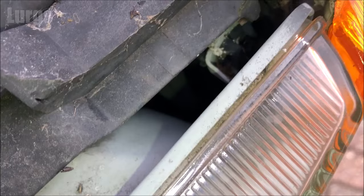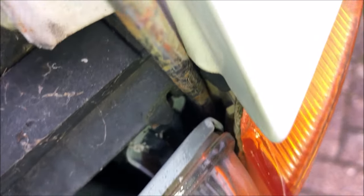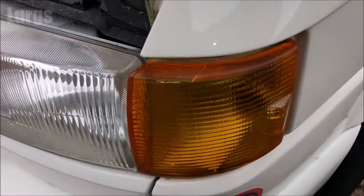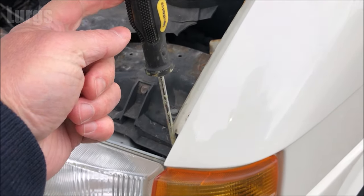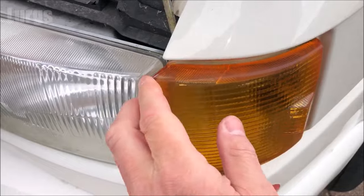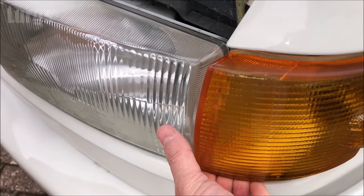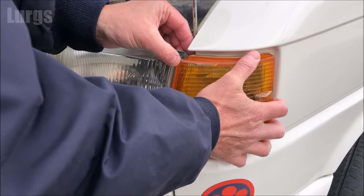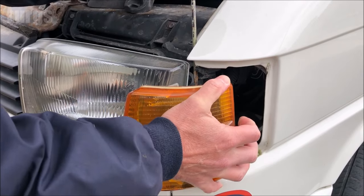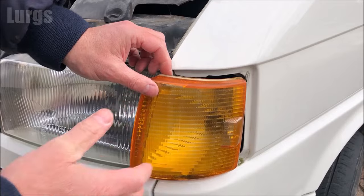If the indicator lens has never been out before it may be a little bit stiff, so just wedge that clip open and get someone to hold that clip open for you. Then get a good grip on the front lens and it literally just slides out forwards. Don't just yank it out towards you because you've still got the bulb attachment inside that lens.